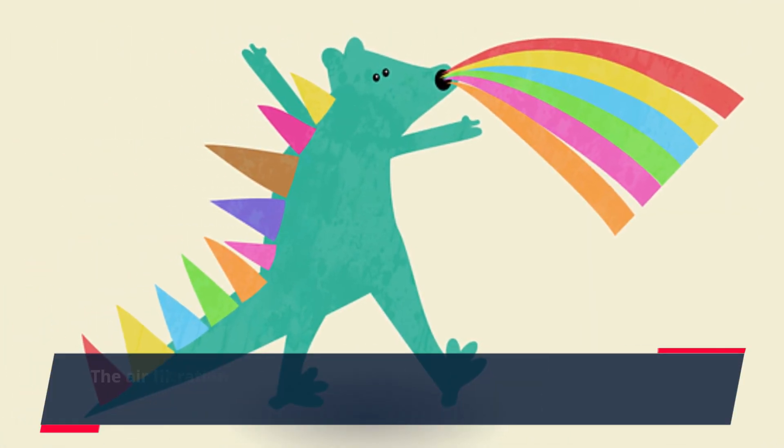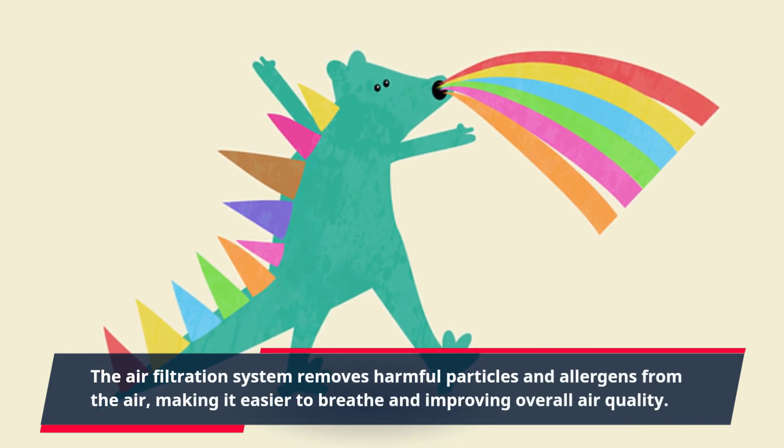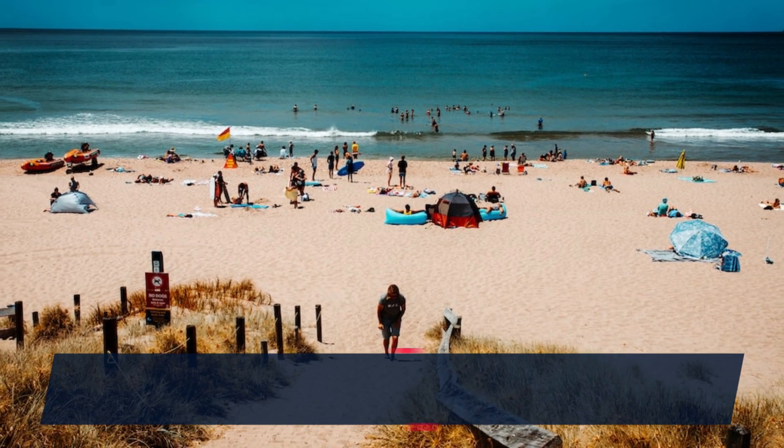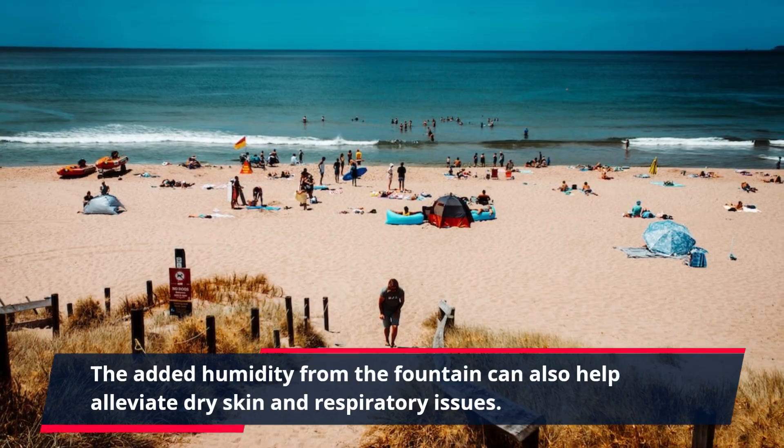The air filtration system removes harmful particles and allergens from the air, making it easier to breathe and improving overall air quality. The added humidity from the fountain can also help alleviate dry skin and respiratory issues.